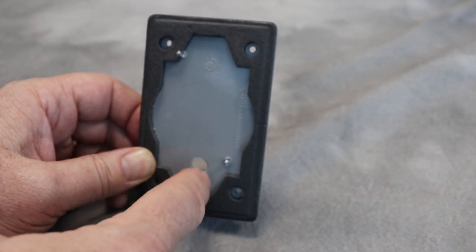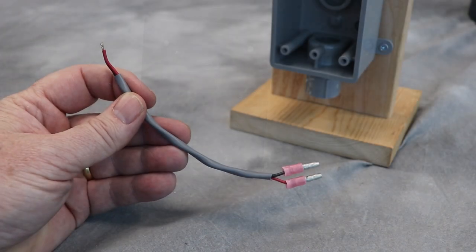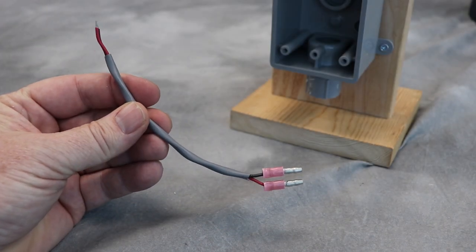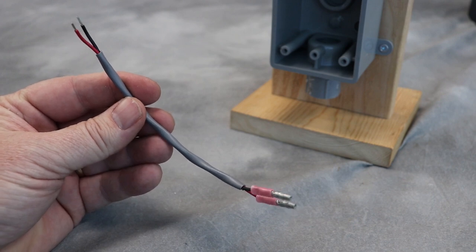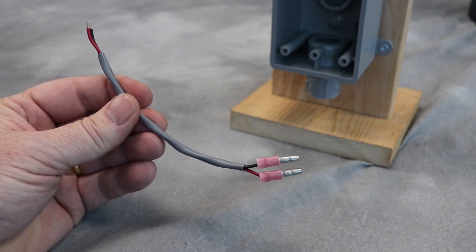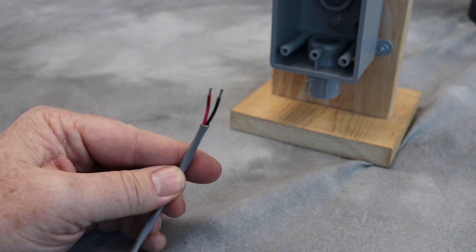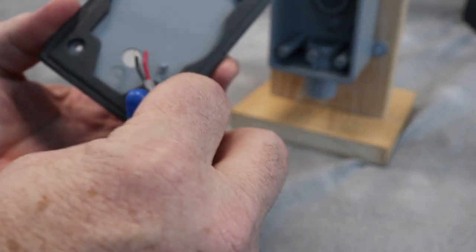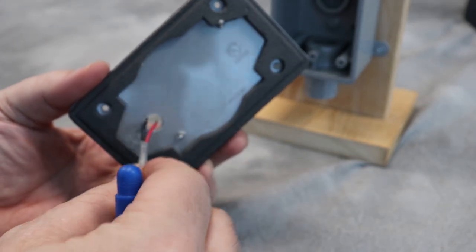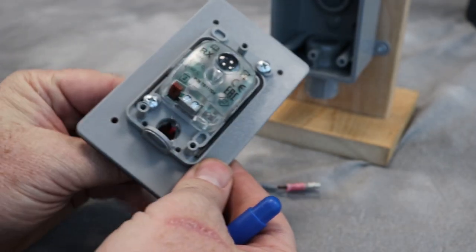When the wires are run, we'll seal this up with a little silicone. To start with, I have this little six-inch section of wire — it's a two-wire twisted pair — and I've crimped on a couple of straight-through connectors on one end and stripped the other ends bare. I'm going to connect that to the photo eye, feed it through the hole on the back, and run the wires into these terminals.